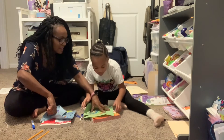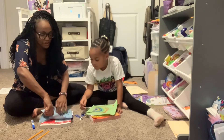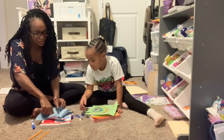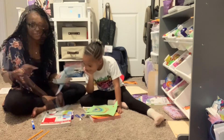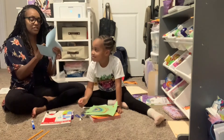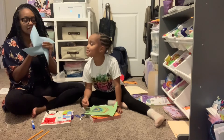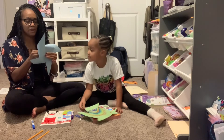How about we do mine and then come back to yours? Now that one, I want you to do it — and this, like that. The grown-up part is you stick a pin through the paper.